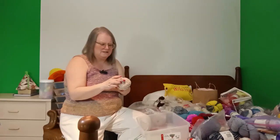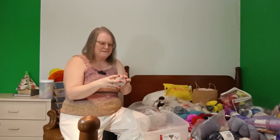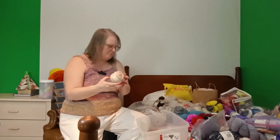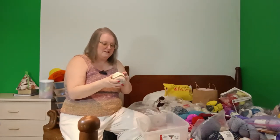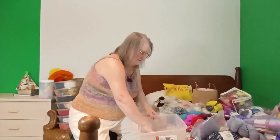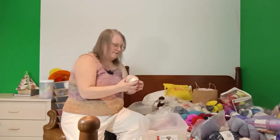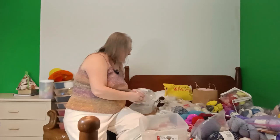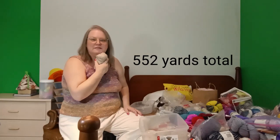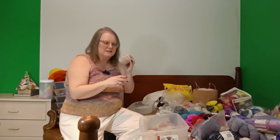Let's see how much you get — it's a 50-gram ball and you get 85 meters. I have one, two, three, four, five, six — I have six of them. The problem is the color doesn't do anything for me; it just washes me out. It's not my color, but I'm curious how it would knit up. I may just need to do a little swatch to find out what it's like once it's been knitted up and soaked.